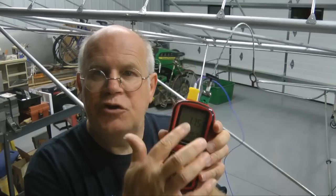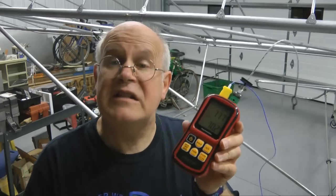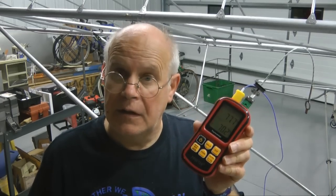You be the judge. This meter had two channels allowing for two thermocouples to be read simultaneously. It works real good — I tested it out. Temperatures matched with two different probes. So what could be the problem?